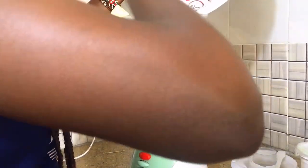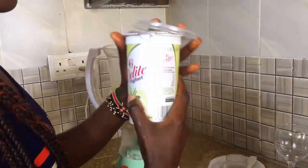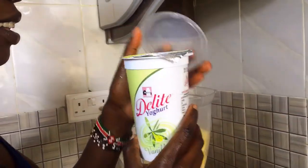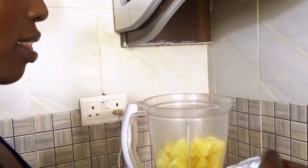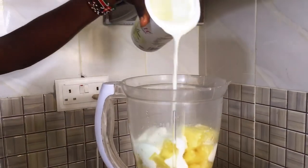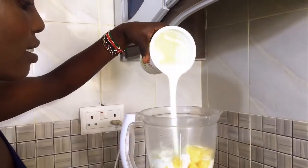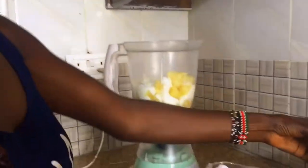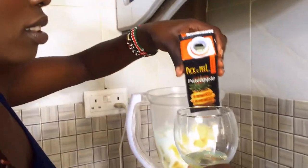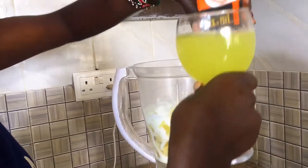You need to have everything ready before starting. After you set up the table, add the bananas into the blender, then add the pineapple, then pour in the yogurt. We are using vanilla flavored yogurt. After pouring, I realized blending was going to be hard, so I decided to use the pineapple juice — adding a full glass of natural pineapple juice from Pick and Peel. Then I cover and blend to taste.